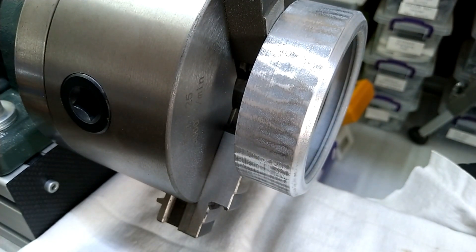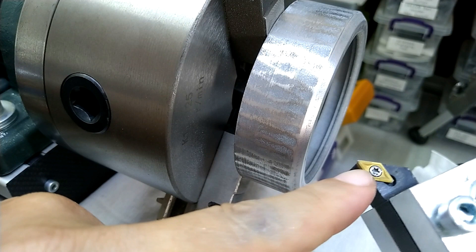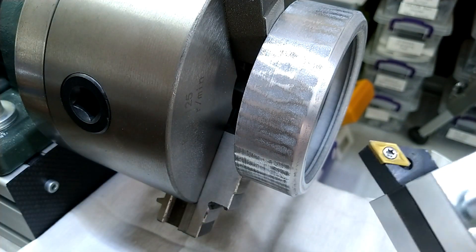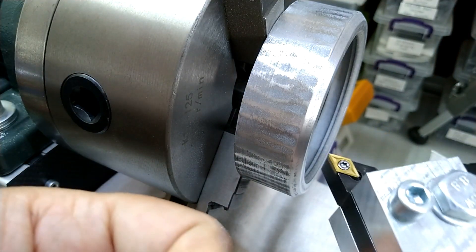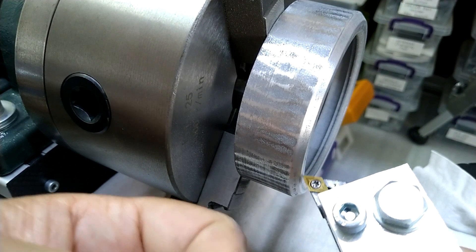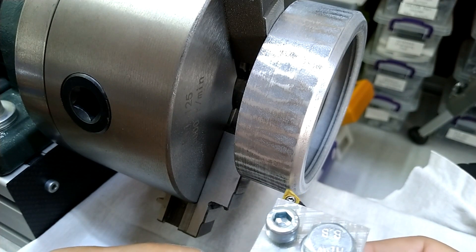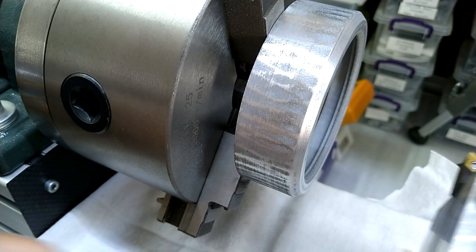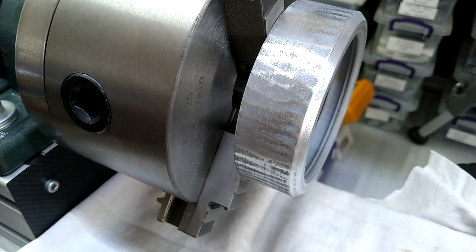I'm not sure if I should try to turn it on the lathe. I'm not sure if this is the right bit, and there are just too many unknown factors for me to try it. It doesn't seem to catch on, but I won't do it. I'll keep doing it with the sandpaper and we'll see how it turns out in the end.